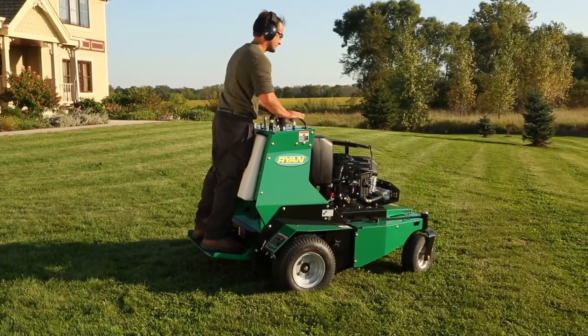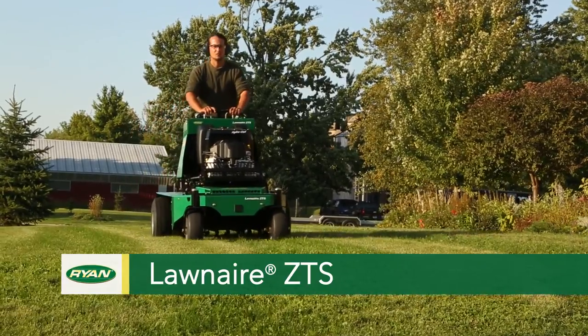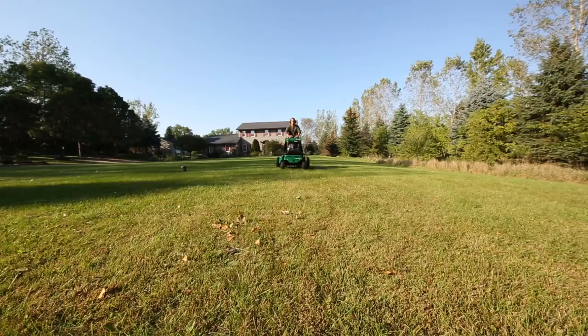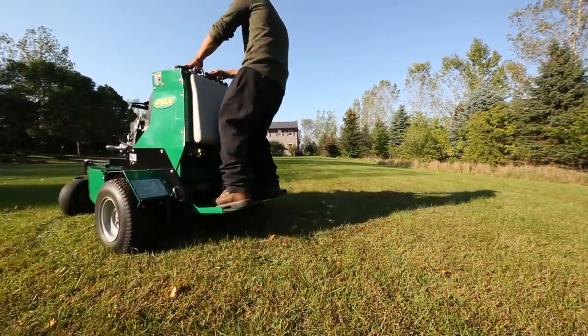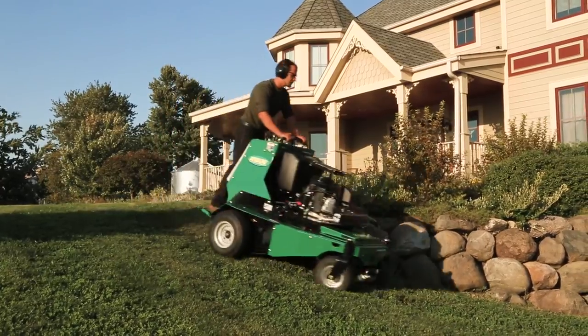Step up to a revolution in turf care with the new OneAir ZTS Stand-On Aerator — a radically different approach to aeration. The ZTS helps you ratchet up productivity with nimble zero-turn maneuverability, a low center of gravity, and fast hydraulic tine lift.